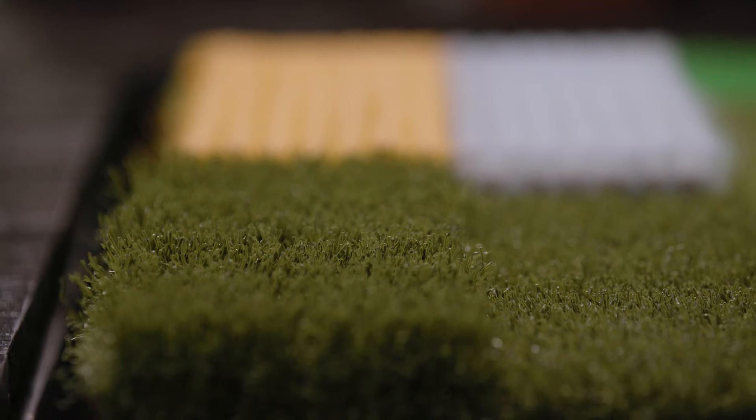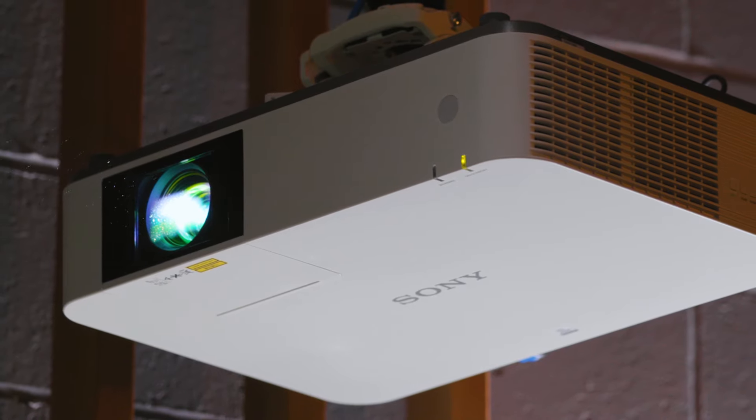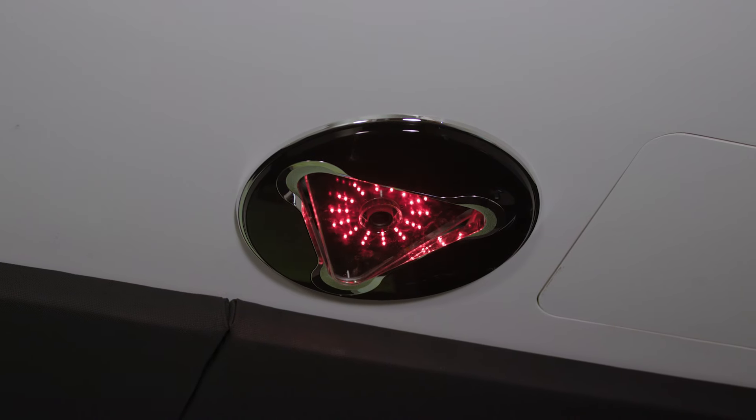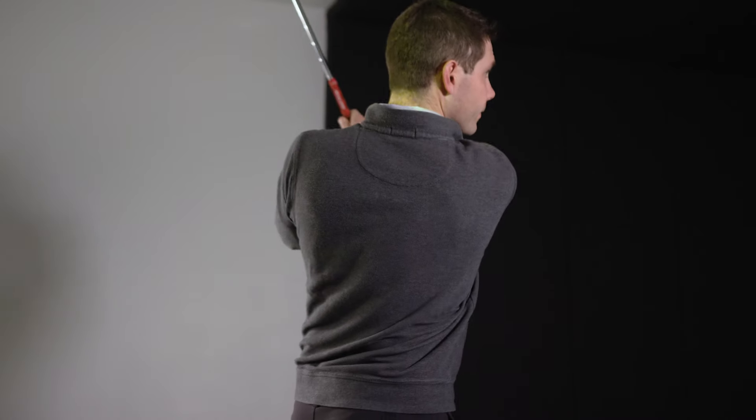We've got your touchscreen control monitor with built-in golf sim CPU, all your hitting surfaces, two kinds of rough, two kinds of bunkers, your projector, your screen, and your high-speed camera equipment. It's really everything and more that you're going to need to have the best golf simulator on the market today.